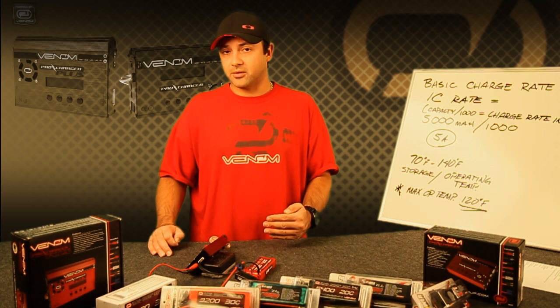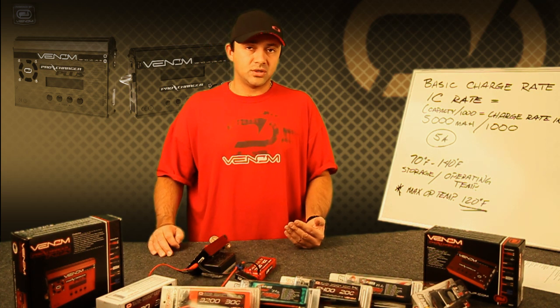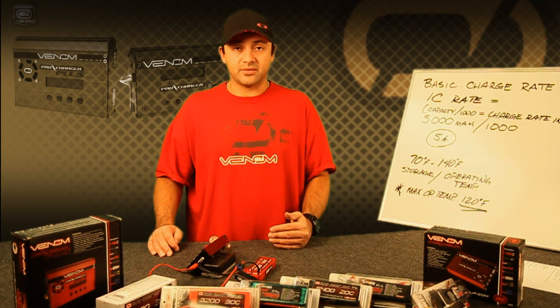The chargers do have the ability to cycle the battery packs, in case you wanted to check the health of the battery pack.